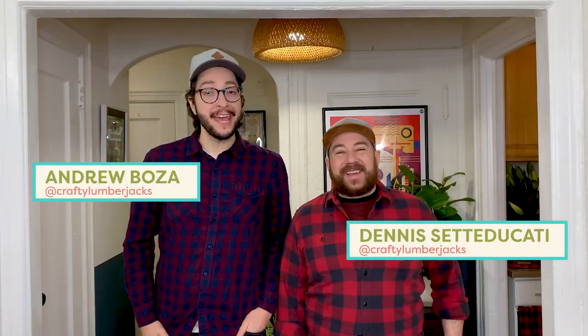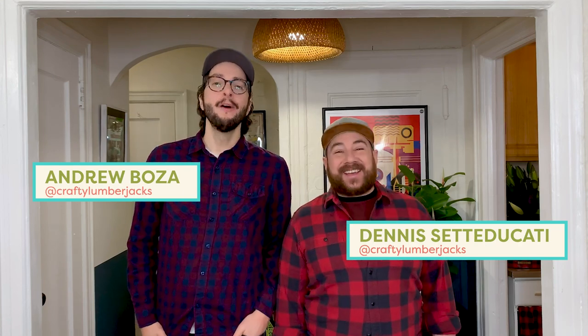Hey everyone, I'm Dennis. I'm Andrew. We're the Crafty Lumberjacks. Welcome back to DIY the Trends, where we tackle popular trends and get the look for less.